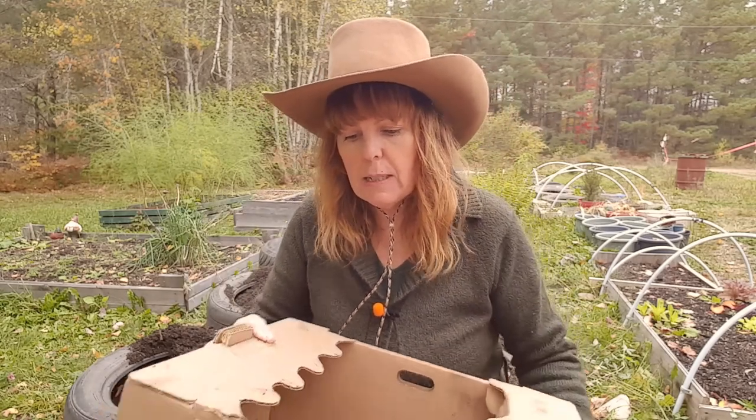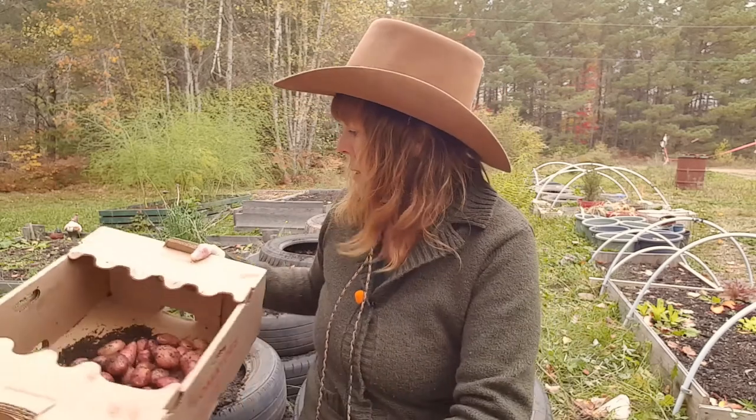I'm going to put these in the basement as-is in a box for a couple of weeks to let them cure a little bit. Overall though, I'm a little disappointed with the harvest itself. Normally when I plant potatoes in tires I get double the amount of harvest, so I'm not quite sure what happened this year. But I have some thinking to do for my garden next year. For now I'm pretty happy that it's all done — I did get some crops harvested.